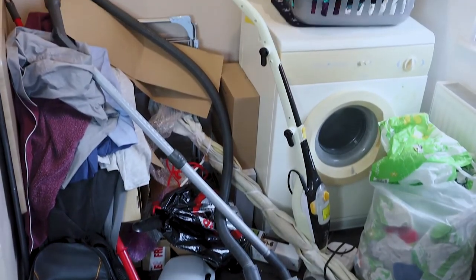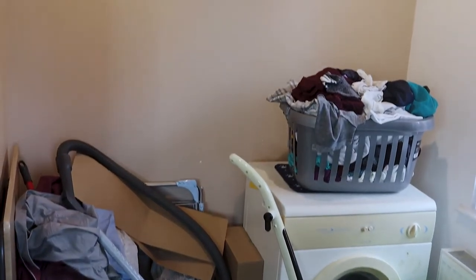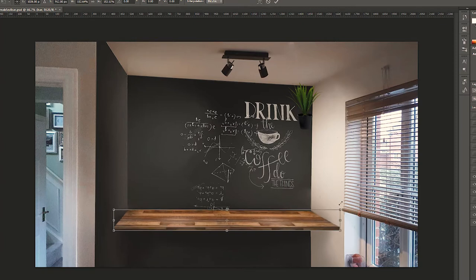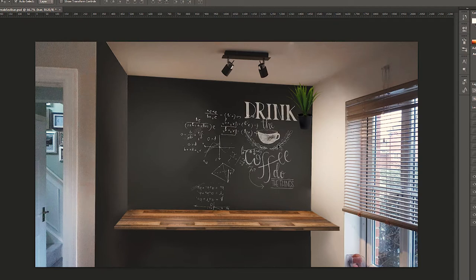As you saw in the intro, this corner of my kitchen is an absolute mess — full of bags, boxes, clothes, and hoovers. Everything is just thrown in there. So what I want to do is freshen it up, give it a new lease of life, and turn it into a nice breakfast area. The first thing I've done is take a photo of the area which I can then put into Photoshop and play around with some ideas, colours, and accessories to see what will look good.